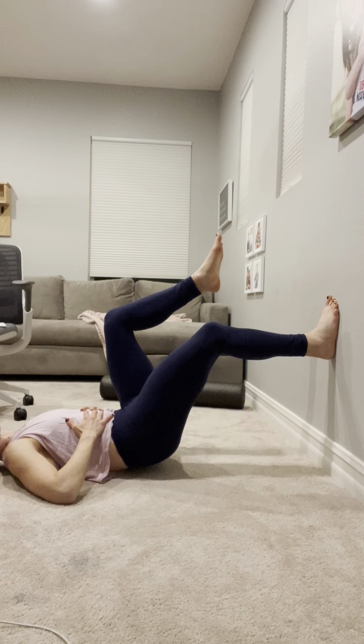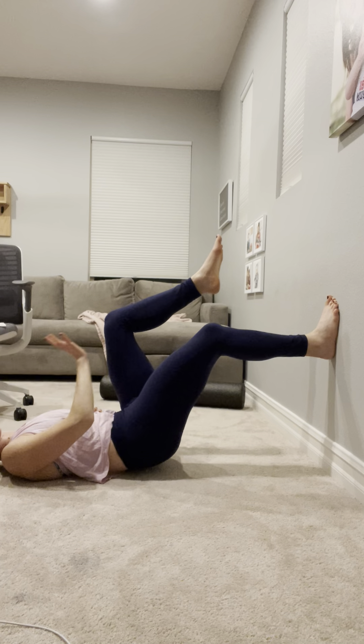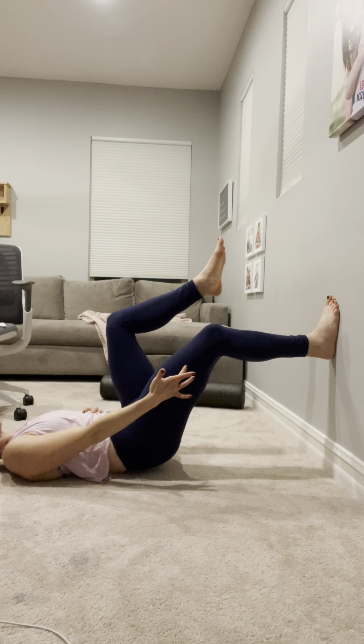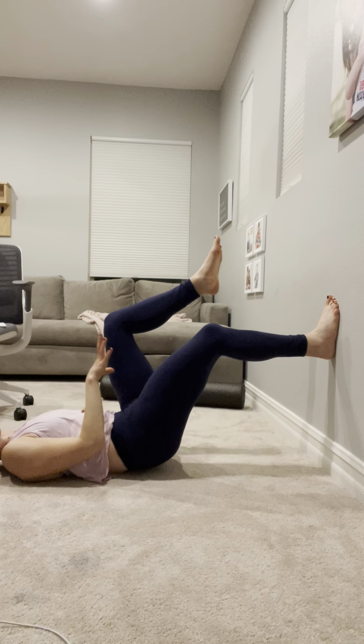Really important here that you maintain good foot contact — maintain contact with that big toe mound and the heel. Watch that the knee doesn't come out to the side and you lose contact with the foot. Pull the knee in, drag down the wall with the heel, and maintain good tripod foot connection.